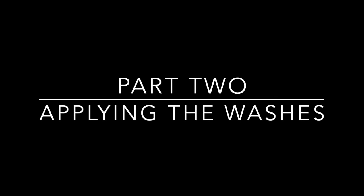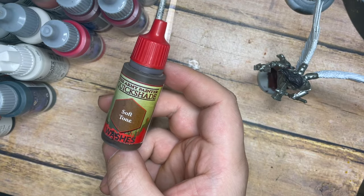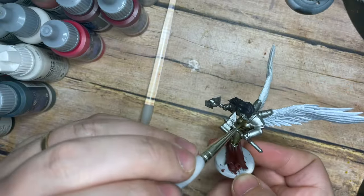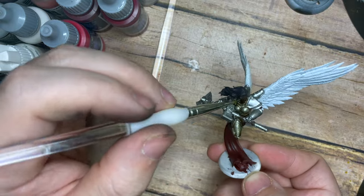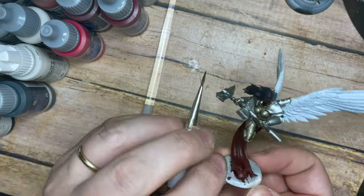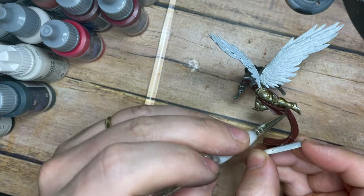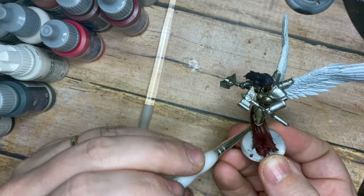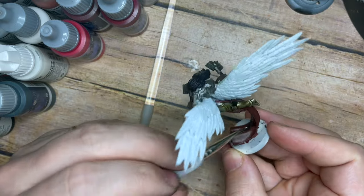That was Part 1 — applying the base coats. Now we're going to apply the washes, and I've got this as a separate part because we're going to apply a couple of different washes to get a really cool effect. I'm going to start by using Soft Tone from the Army Painter and I'm going to cover all of the armour and also the face, weapons, and tabard as well. This earthy sort of tone is going to create a brownish, dirty effect on the armour, which is what we're building up to.